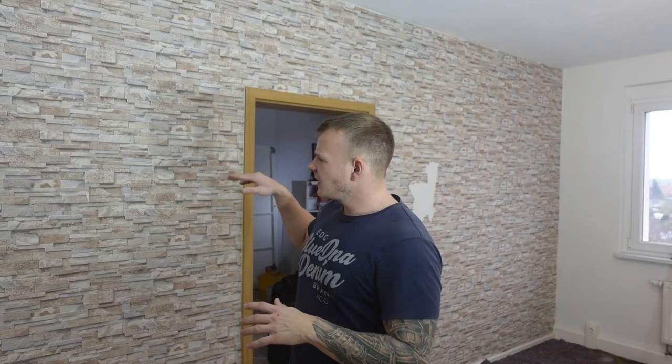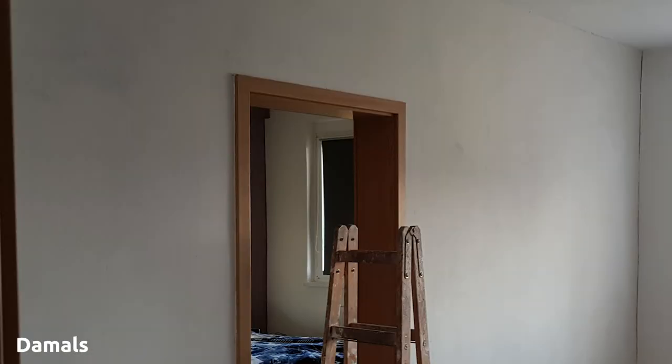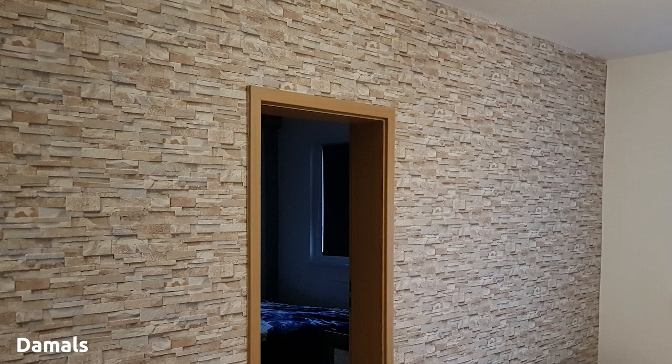Wir werden heute diese Wand tapezieren – nicht nur tapezieren, aber hier ist natürlich Tapete drauf. Damals, weil ich es mir schön machen wollte und qualitativ hochwertig, habe ich die Wand zweimal glatt gespachtelt, schön grundiert und dann mit einem Gewebekleber und einer Vlies-Tapete tapeziert.